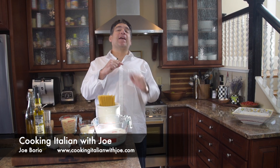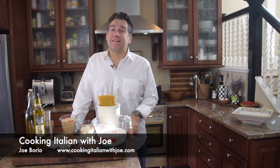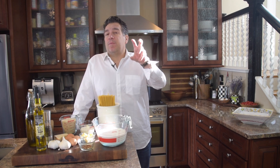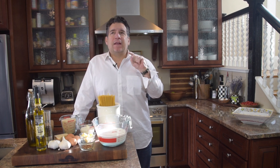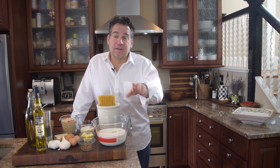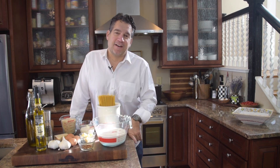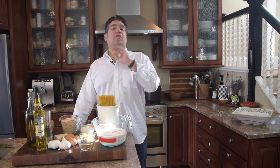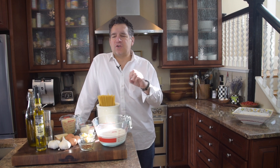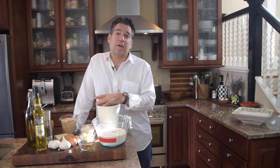Hey guys, welcome to my kitchen! Another big exciting day — today I'm taking you to northern Italy, where they love cream, butter, and pasta, with a lot of French cooking influence. And you know what else they love? Garlic! Today we're going to make a sweet garlic sauce with pasta. It is absolutely delicious — delicate, rich, and really easy and fun to make.